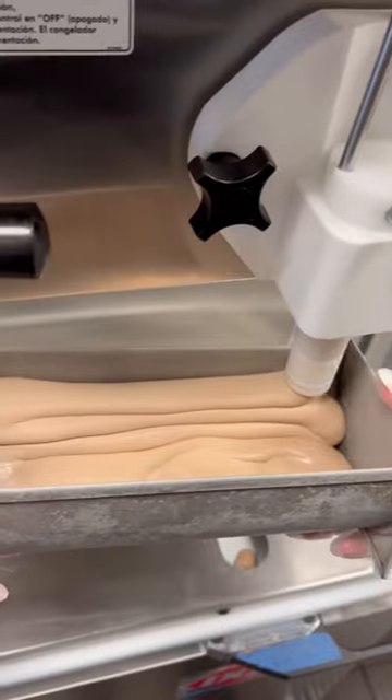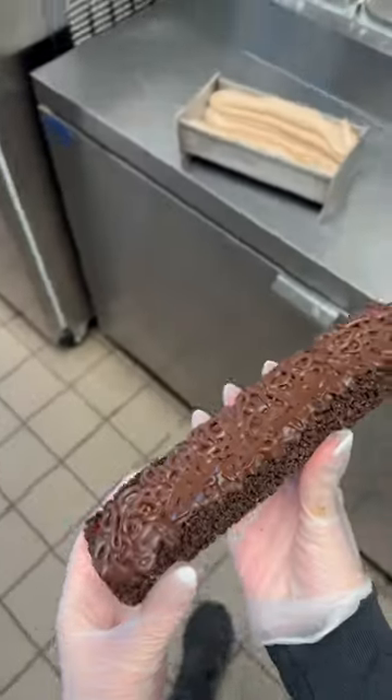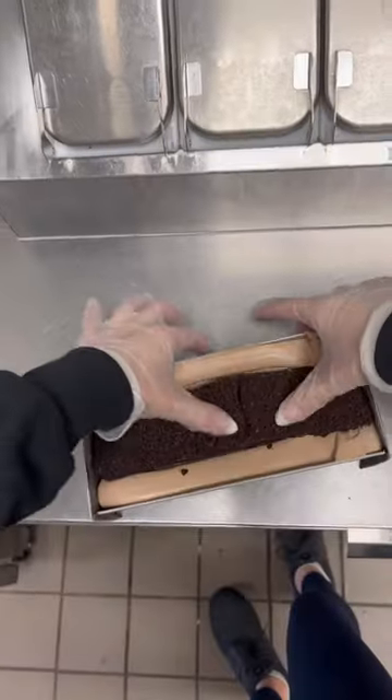I make a lot of cakes working at Dairy Queen, but I think my favorite one to make is a log cake, which is one I'm making right here, because they are so easy to do.